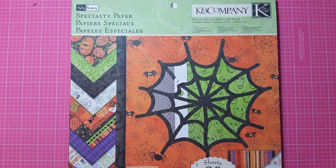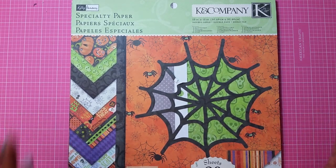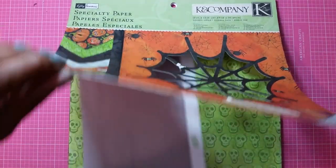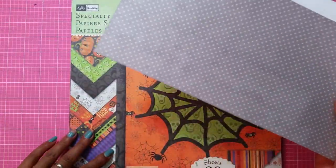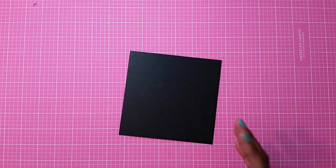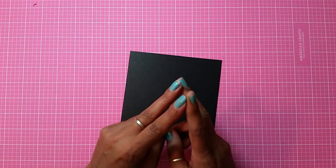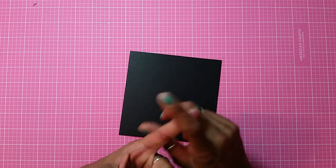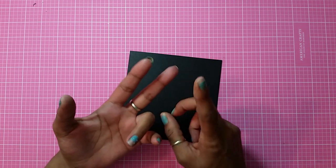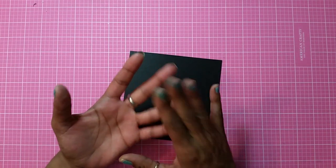Hey guys, welcome to my channel. Today is card number 11 of my Halloween card series. I'm using a paper pack from a company called Halloween. I also use files from Pretty Paper Pretty Ribbon Graphics, and I end up getting two files from her. I also use the Martha Stewart Holiday Cakes and the new Creepy Crawlers cartridge.